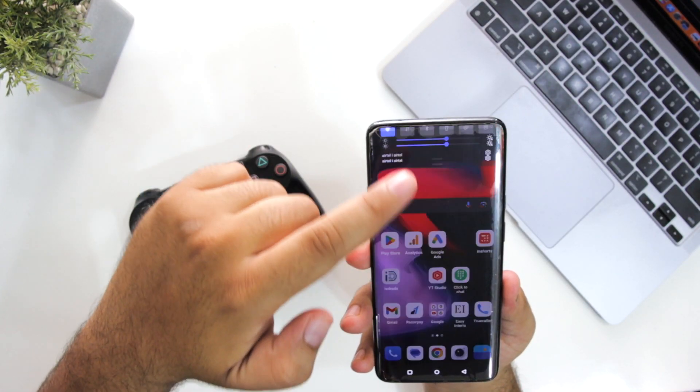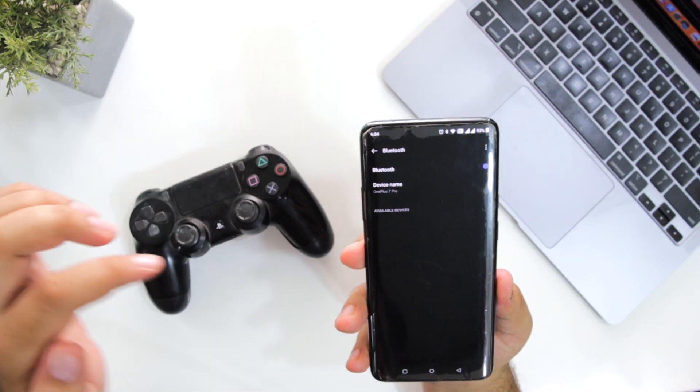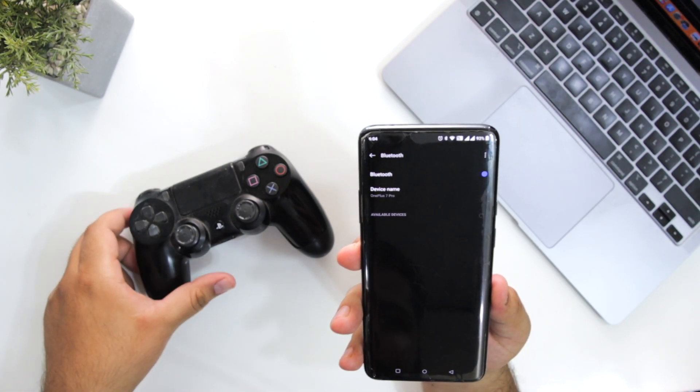The very first step is to open the Bluetooth on your Android. Open Bluetooth settings and make sure the Bluetooth is turned on.